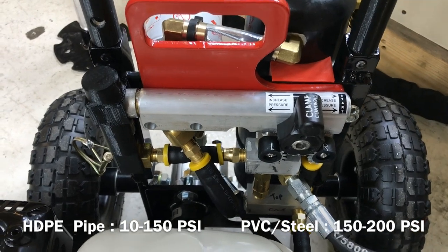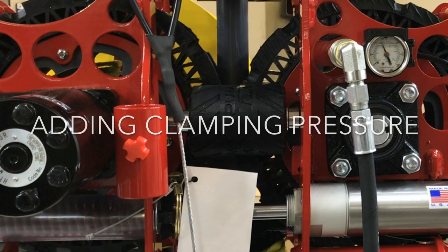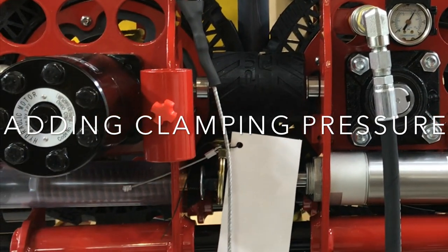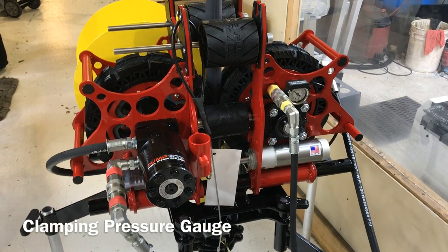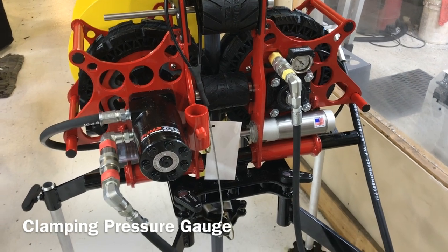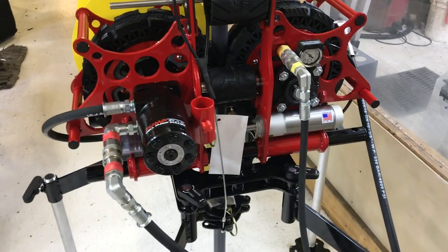That's going to hold the pressure in regardless of whether the engine is off or on. The reason we have a pressure gauge is because when we deal with very thin pipe — whether it's some low pressure coil pipe — we don't want to use higher pressure because we could actually crush the pipe.